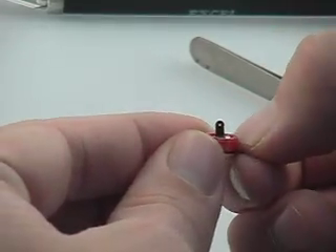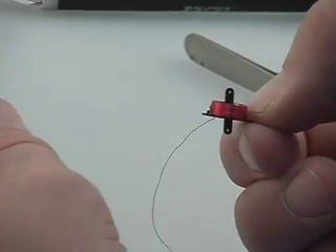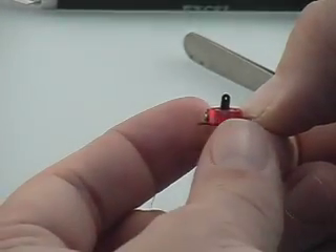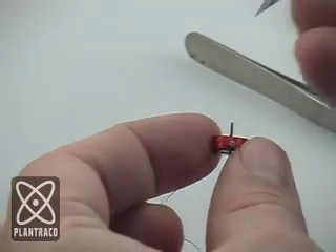By sliding the small magnet around on the outside, we can get the perfect centering that we want. We just move it around until the control output horn of the Mini ACT is nice and centered.